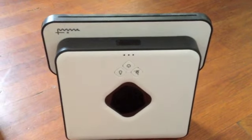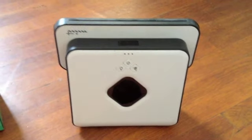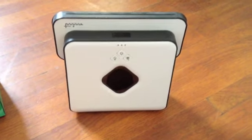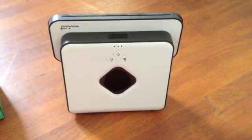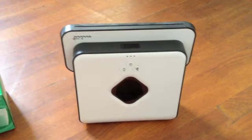They recommend, after it's been fully charged, to run it at least until it's red — I would just run it until it's not running at all anymore. Then recharge it fully overnight, 16 hours, until it's blue again, and do that a couple of times. After that, the manual actually recommends just keeping it plugged in so it's charged up all the time for you.